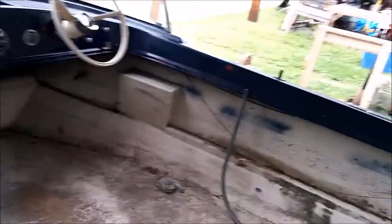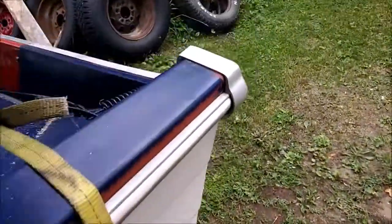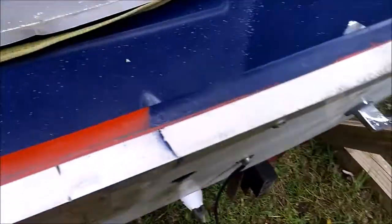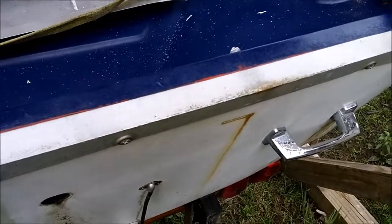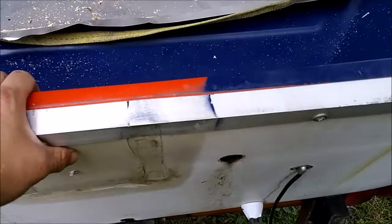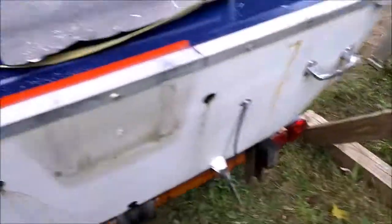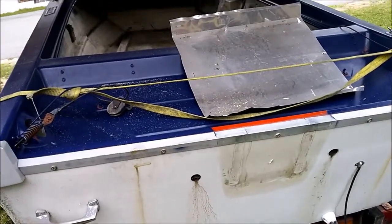The old boat is coming along. Had some guys that were talking about the transom. Everybody says, oh, take the transom out — it's rotted anyway. But I don't think it is. I mean, it could be, I suppose. They said you've got to hang the motor on it and see what it does, but I think it would hold up. We'd know if the transom rips off and the motor passes you as you're sinking. That would suck.